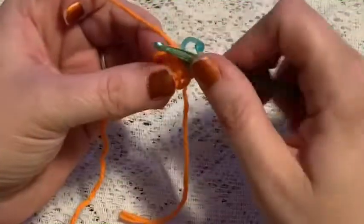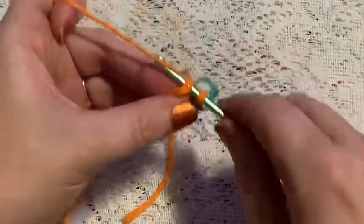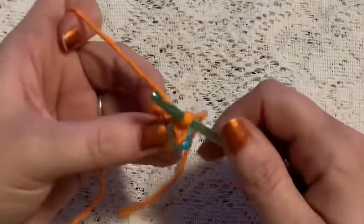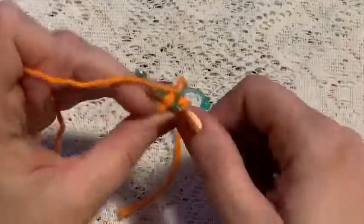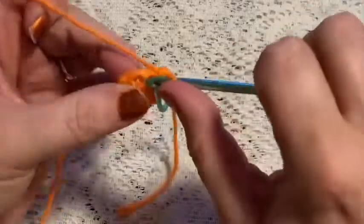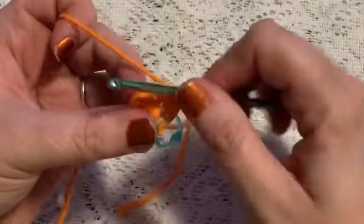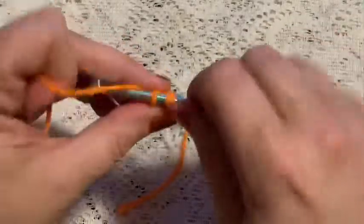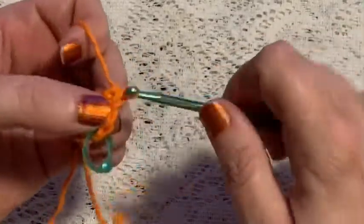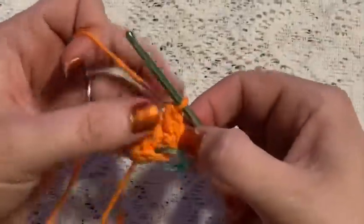For round two, we're going to do one increase in each stitch. For your increase, go into the stitch, bring up a loop, and do one single crochet, then go back into that same stitch and do a second single crochet — that is your increase. Increase in each stitch all the way around, and at the end of this round you should have 12 stitches.